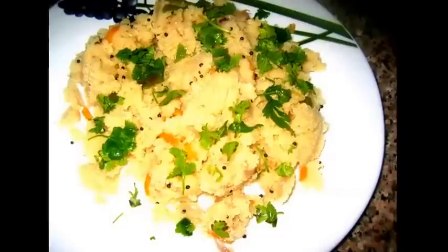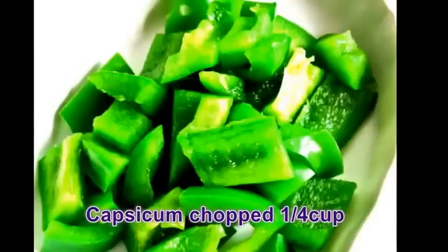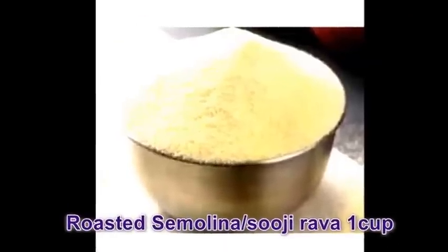Today's recipe is Vegetable Upma. For this recipe you can take Carrot, Ginger, Green Chillies, Onion, Capsicum, Coriander Leaves, and Roasted Semolina or Suji Rava.